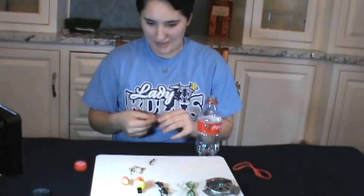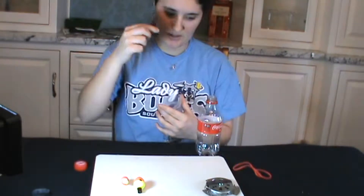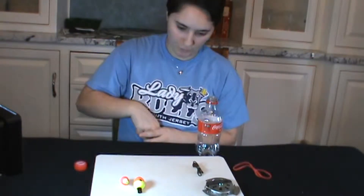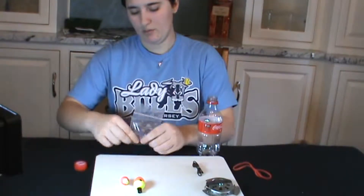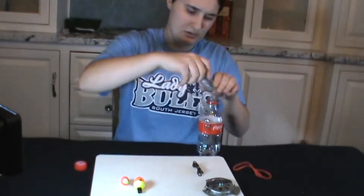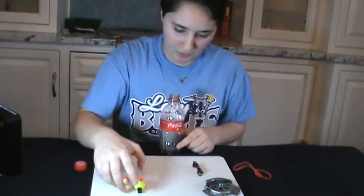We'll put the fishing line in the bag, then swivels, hooks, and bank line. One additional item is a ranger band, which can be used for starting fires or holding things. We're going to pack it all down, press all the air out, seal it, roll it up good and tight, and push it through the bottle — it's going to be a little tricky to get out but with a little work you'll manage.